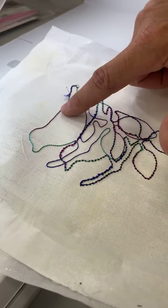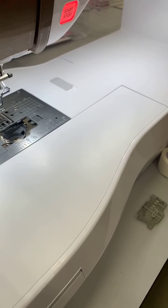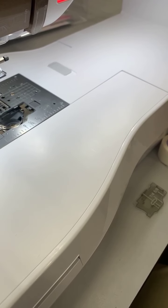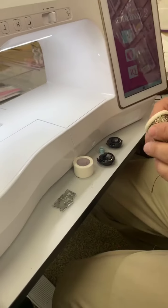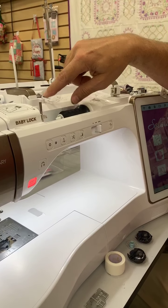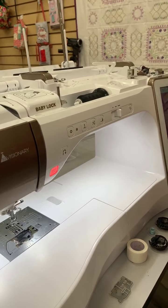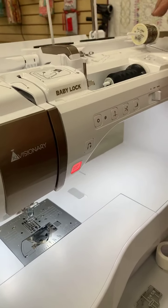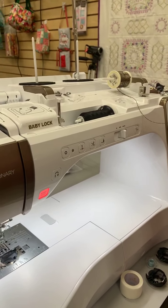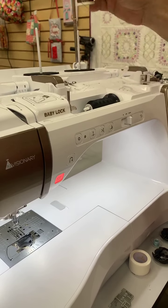The biggest obstacle in bobbin work honestly is winding the bobbin. It's a pain because you've got this really thick thread and your machine is not designed to wind thick thread like this. I'm going to teach you something today that will be worth the cost of admission. Let's talk about winding the bobbin.